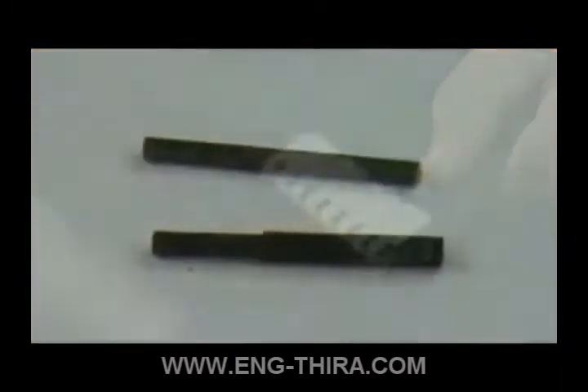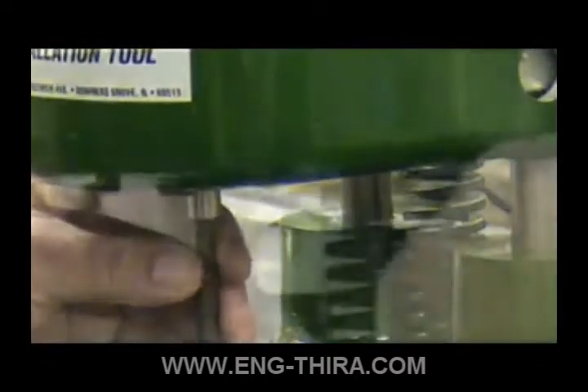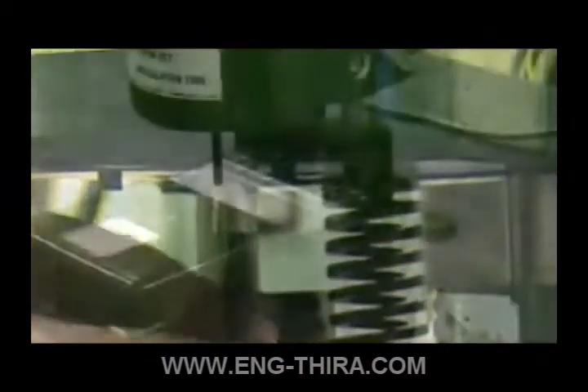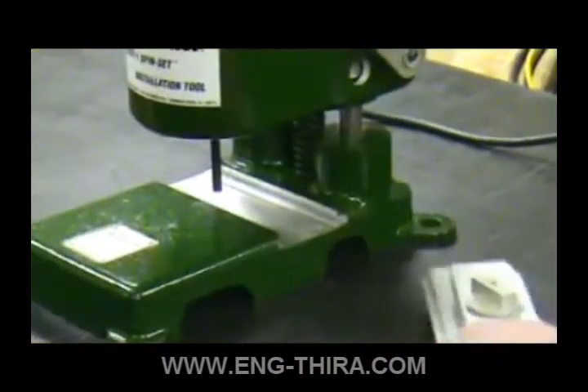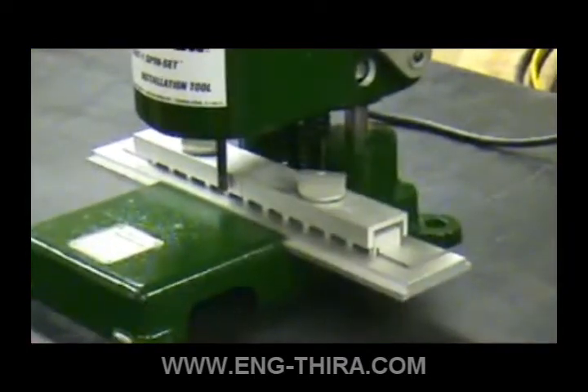The APF curling bit is available in two sizes. Be sure to use the correct size for the appropriate fastener. After installing the correct size APF curling bit, insert the proper side of the comb assembly into the MDT1 tool.